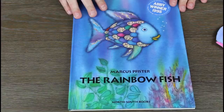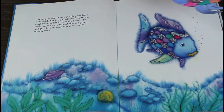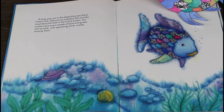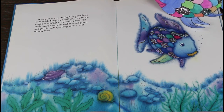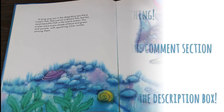This is the Rainbow Fish by Marcus Pfister. A long way out in the deep blue sea, there lives a fish. Not just an ordinary fish, but the most beautiful fish in the entire ocean. His scales were every shade of blue and green and purple, with sparkling silver scales among them.